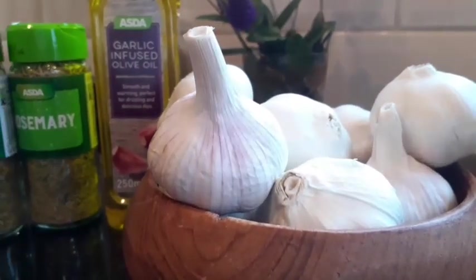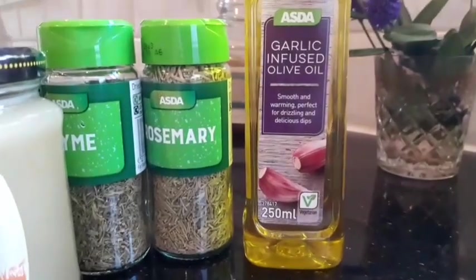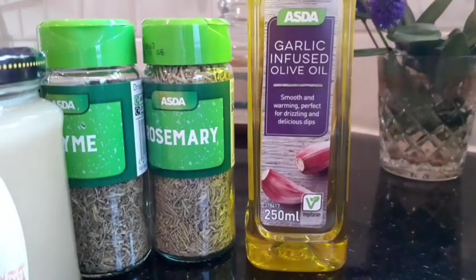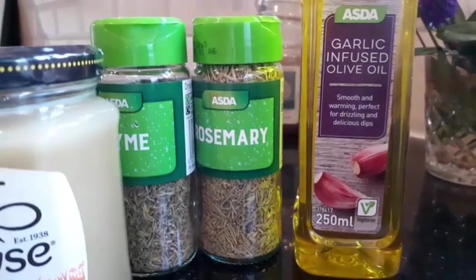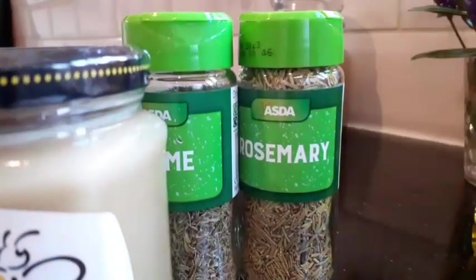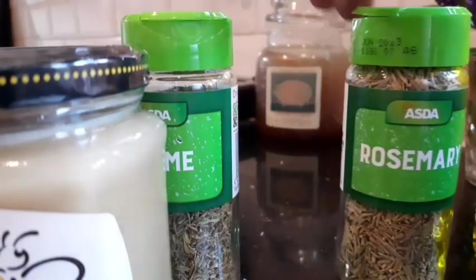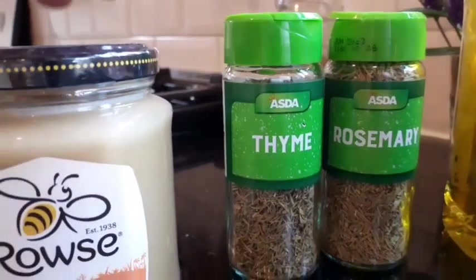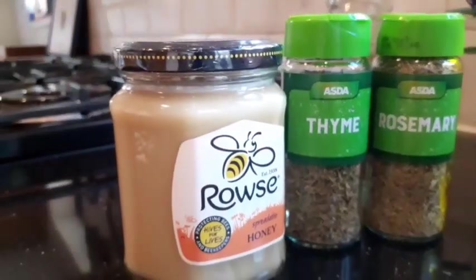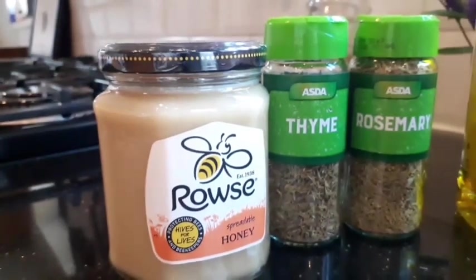These are my garlic, and this is the oil I'm going to be using — garlic-infused olive oil. I'm going to use it to roast and then preserve the garlic in a bottle. That is my rosemary — I'm going to be using dry rosemary and dry thyme. And that is the honey I'm going to be using to roast my garlic.